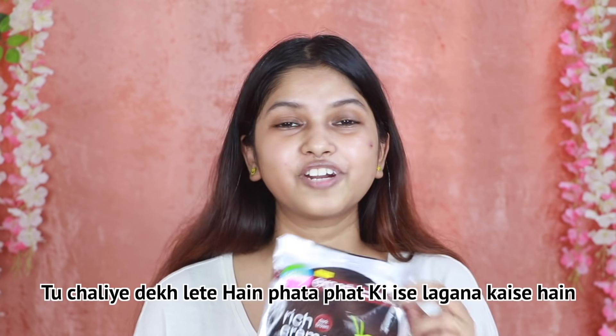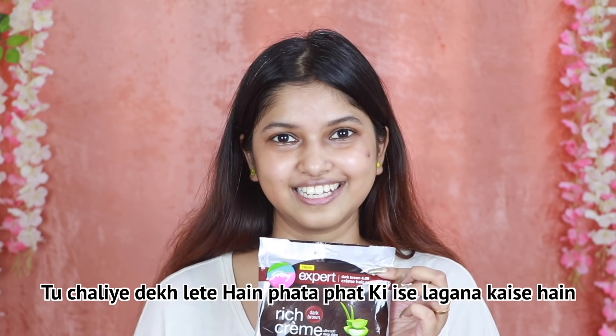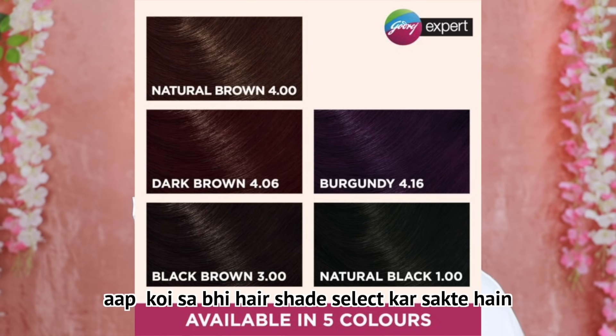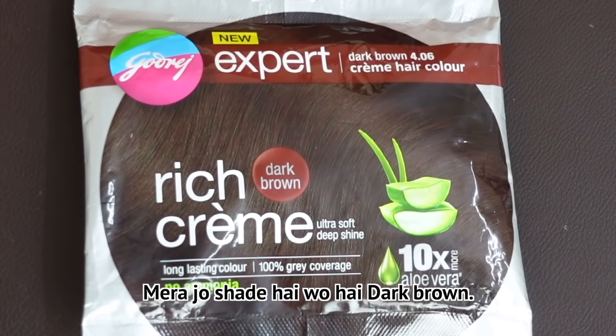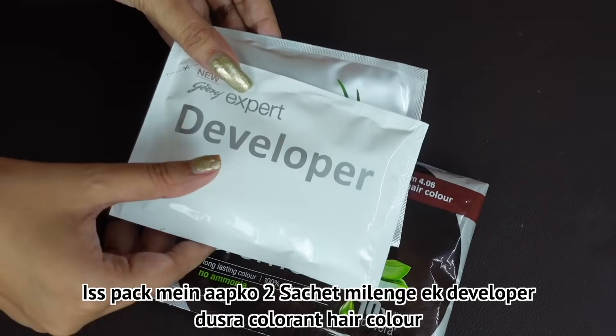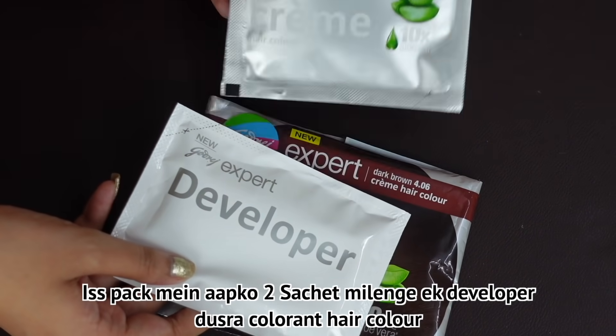So let's see how to apply it. In this hair color, there are 5 shades. You can select any hair color — my shade is dark brown. In this packet, you will get two parts: one developer and the other hair color.